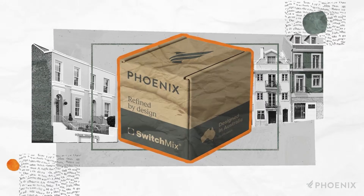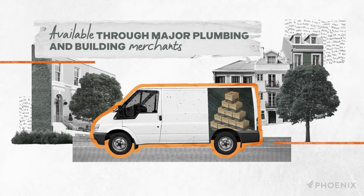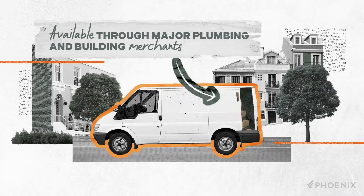SwitchMix roughing kits are readily available through all major plumbing and building merchants. You can carry them in your van as a standard plumbing fitting. There's no need to order and store your SwitchMix fit-off kits — they aren't required until later.